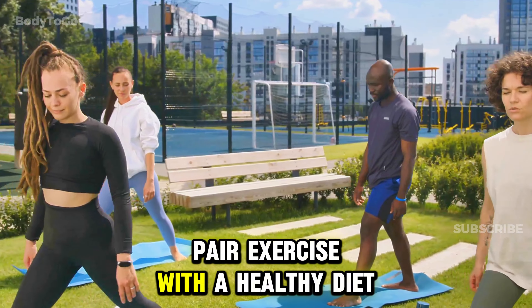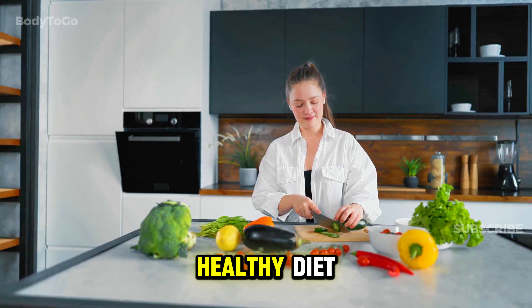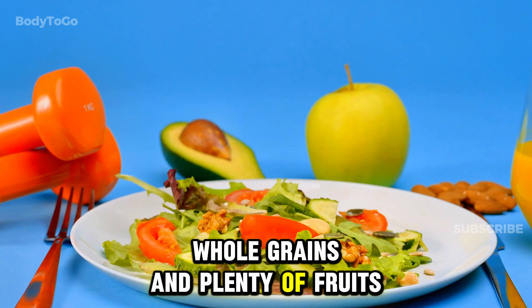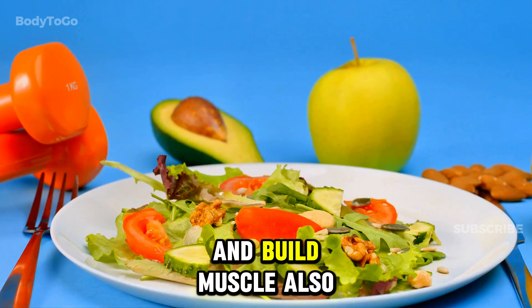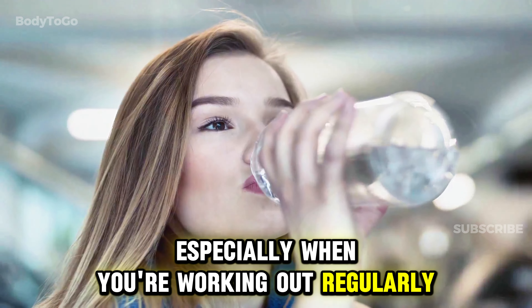In addition to exercising, you need to support your fitness goals with a healthy diet. Eating balanced meals full of lean proteins, whole grains, and plenty of fruits and vegetables will give your body the fuel it needs to recover and build muscle. Also, staying hydrated by drinking plenty of water is crucial, especially when you're working out regularly.